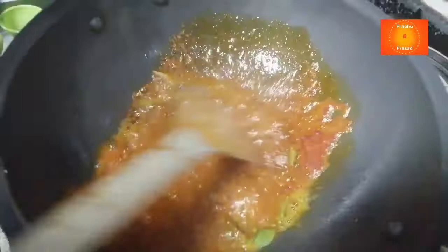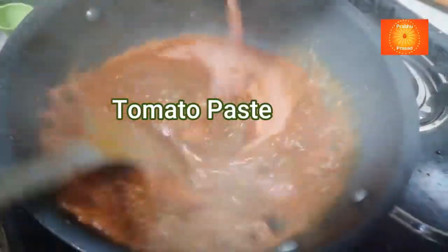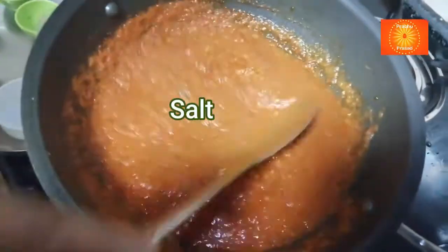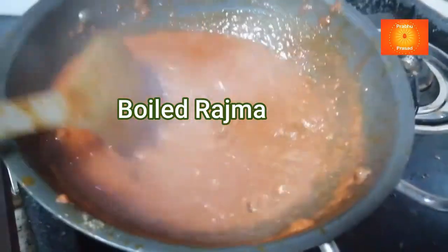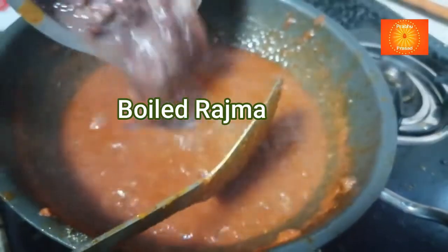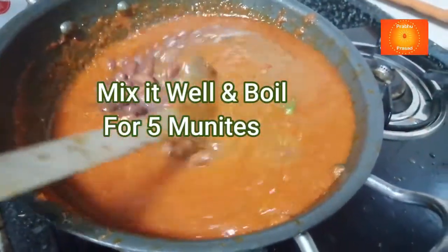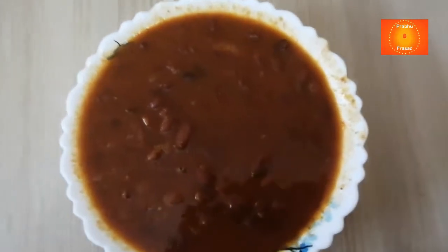Powder tomato mix जो करके रखा था, वो टमाटर भी इसी में डाल रही हूं, स्वाद अनुसार नमक। अभी जो boil करके राजमा रखा था, वो भी इसमें mix कर रही हूं। देखे, एक पांच मिनट के लिए boil कर लेंगे। अभी राजमा तयार हो गया है, इसको serving bowl में निकाल रही हूं।